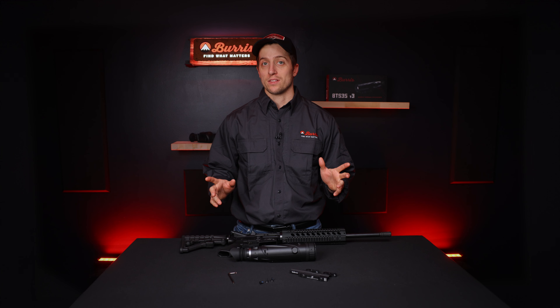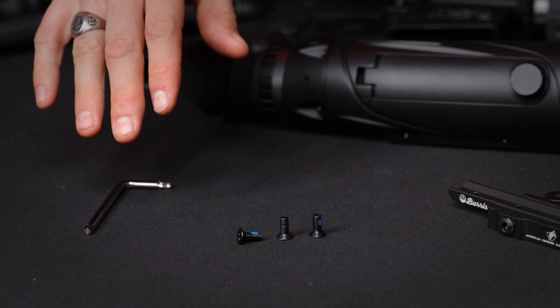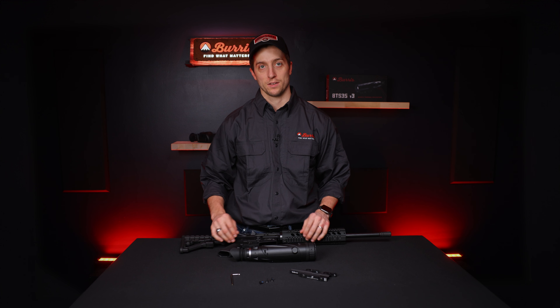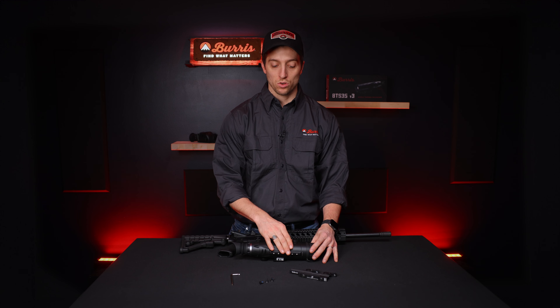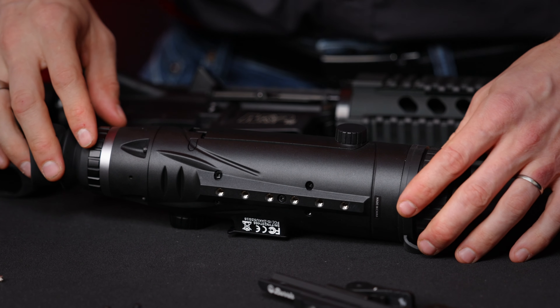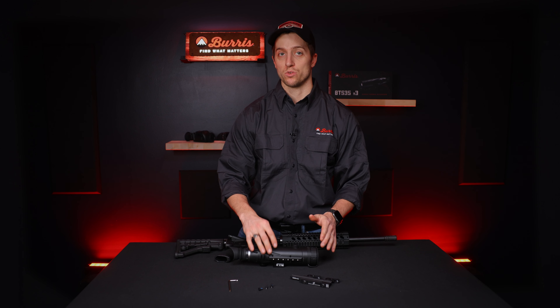To mount the optic, we've included screws with Loctite on them as well as the applicable tool to tighten them onto the optic. On the bottom of the optic we have six threaded holes, and we're going to use those holes to attach the rail and the screws directly to the optic. But first we have to figure out which holes we want to use.